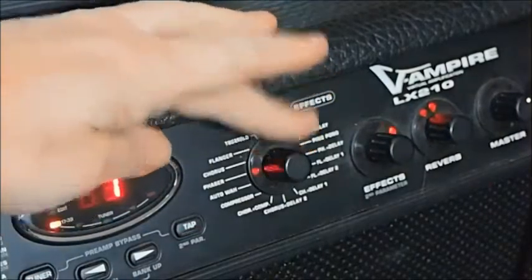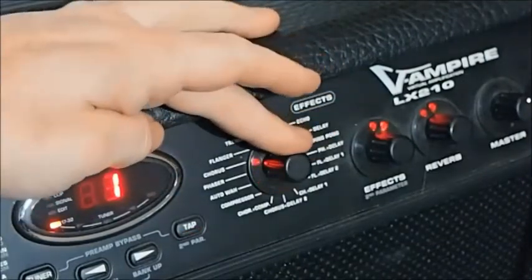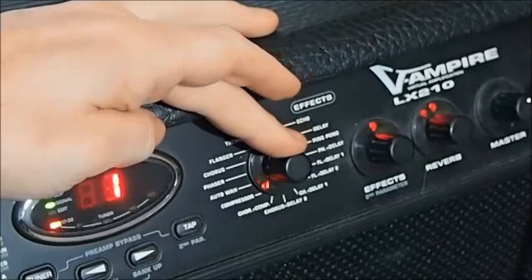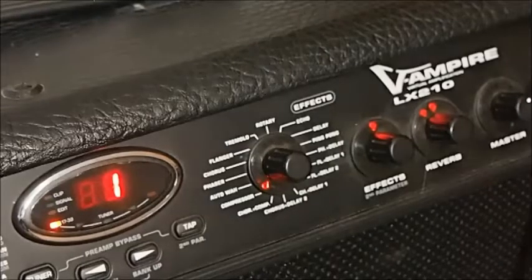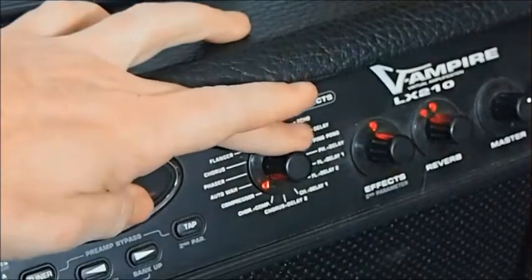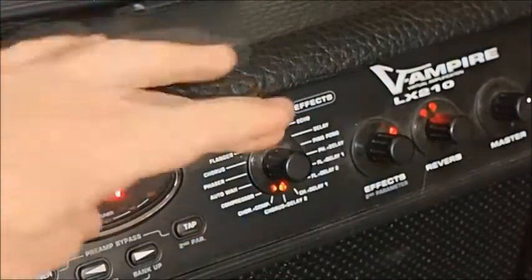The modulation effects are pretty similar to the amp modeling selector — you just turn your dial until you find something that you like. The compressor is really good. It really tightens up your volume and pumps up the sound. And there's a handy combination of compressor and chorus. I personally just like the compressor on its own. Other combinations include chorus and delay, and flanger and delay.